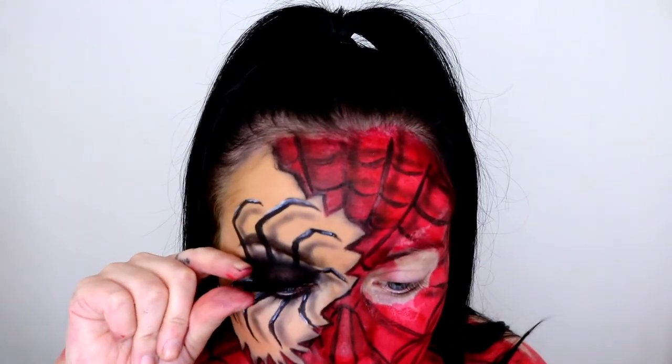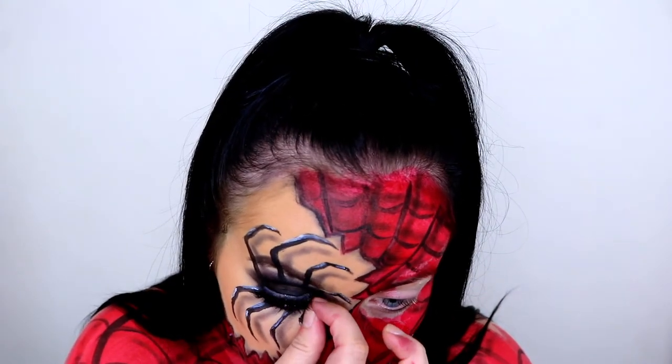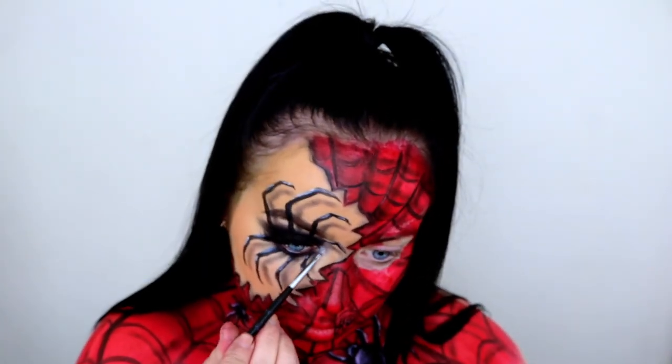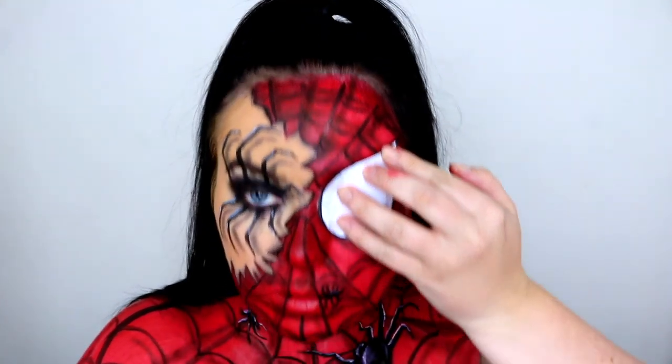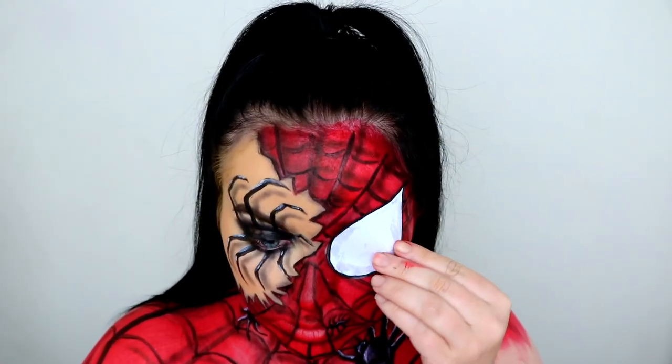I'm adding a lash to my right eye — this is the Babydoll 747 lash, one of my favourites, especially for Halloween looks. I'm also highlighting my inner corners using my Colourpop Plexitarian highlighter. Then I cut out a Spider-Man shaped eye using some plain white paper, and once I had the desired shape I just glued that down with some spirit gum.